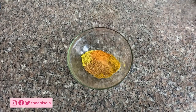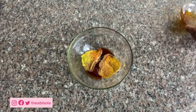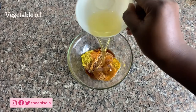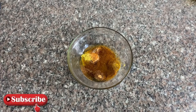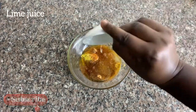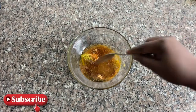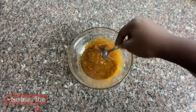I'm also going to add honey and vegetable oil — you can use canola oil or olive oil, or any oil of your choice. I also have lime juice; if you don't have lime juice, you can use lemon juice. Now I'm going to mix everything together to coat my fish before putting it in the oven.